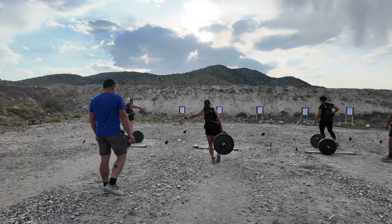Lane number three, Rory Garcia. Lane number four, Corina Perkins. And lane number five, Jordan Fletcher.